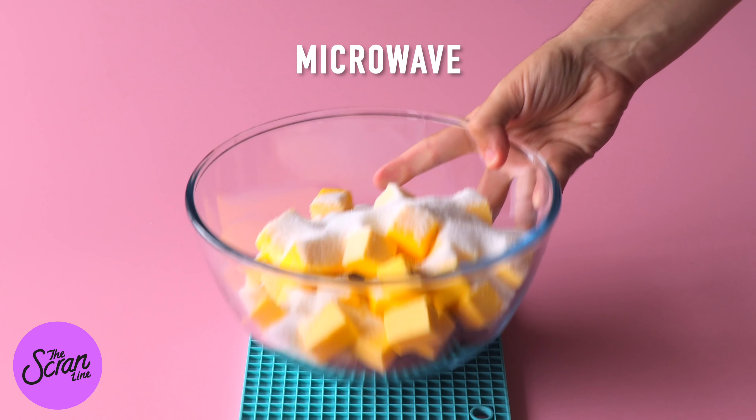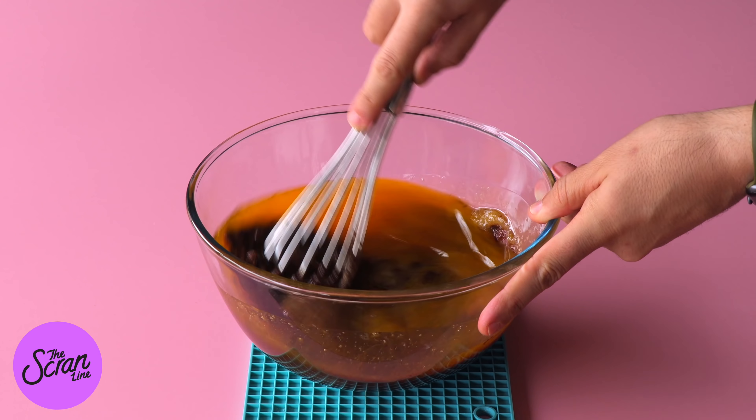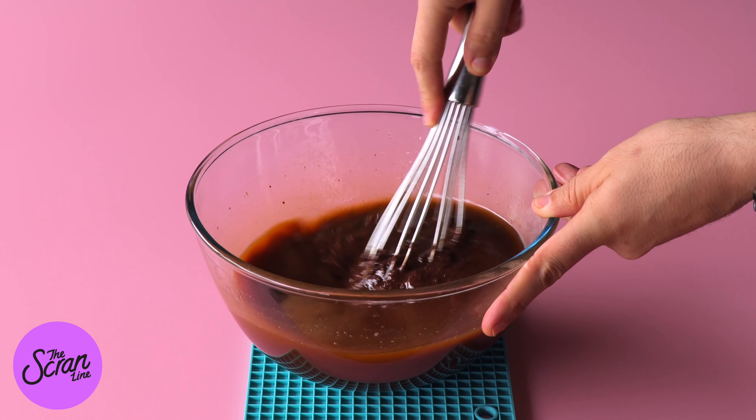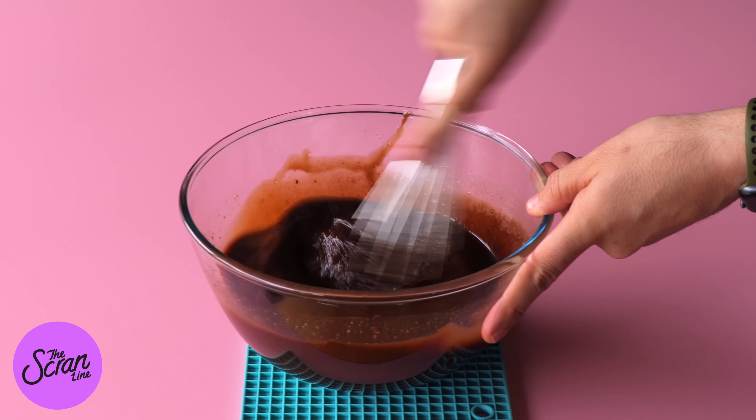Now you're going to be watching this and you're going to be like, whoa, there's a lot of those ingredients in there. It is a dessert so there's going to be butter and sugar in there and we're all just going to have to take a deep breath and get over it. We're going to microwave this for 20 seconds at a time and then mix it each time until it's nice and smooth.